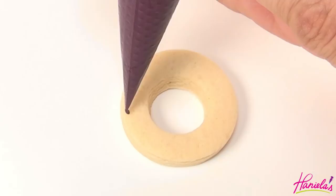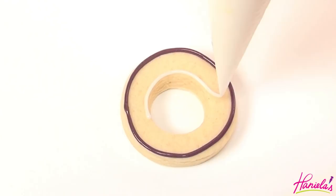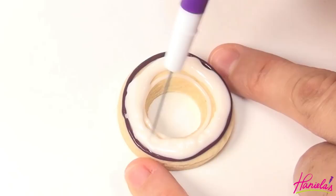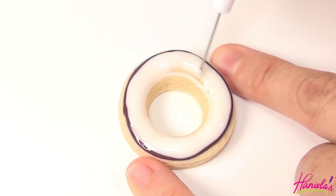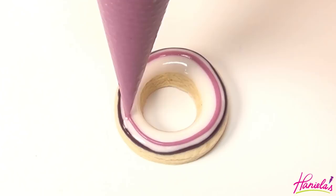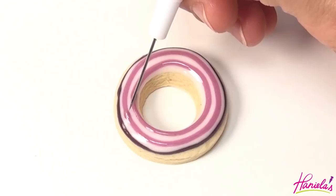Now we can start with the onion. Use dark purple for the outer perimeter and then flood it with white icing at 15-second consistency — the onion is probably the easiest one from this set. Now take a lighter shade of purple and pipe the circles. Use your needle tool to smooth the ends if needed.